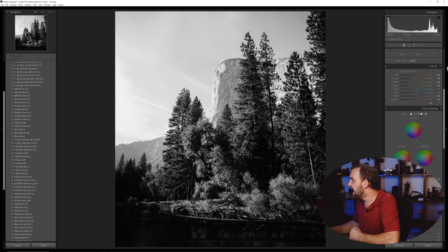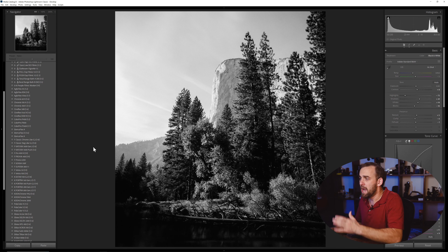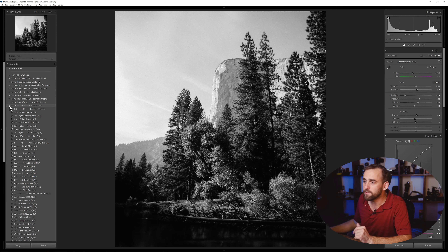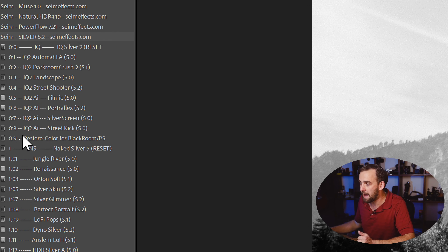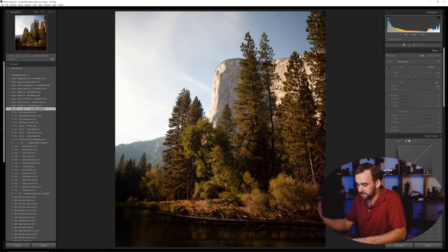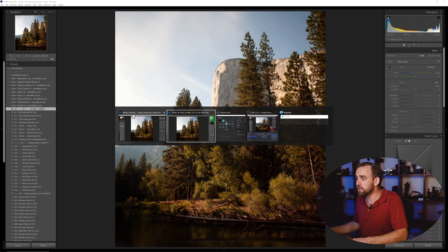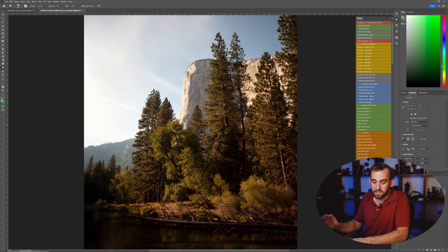Let's say I'm in Lightroom or Capture One and I've done a lot of toning — curves, making the image look good. But before going to Photoshop, I'm going to restore the color channel. I can do this manually, but in Silver there's a mod preset that restores the color. You could also open a color image in Photoshop without editing it in Lightroom at all. Usually I start in Lightroom, do my dynamic range edits on the raw file, do a little curves, and then restore the color information before going to Photoshop.